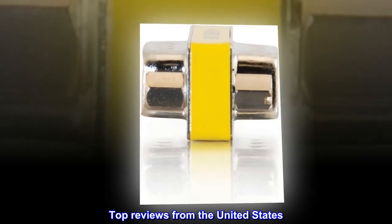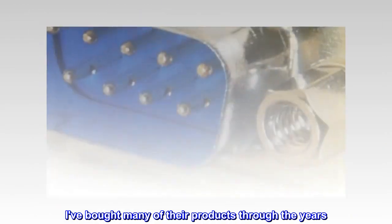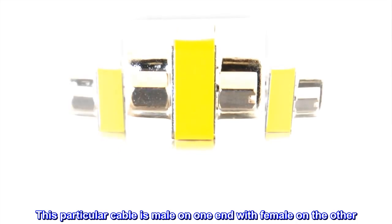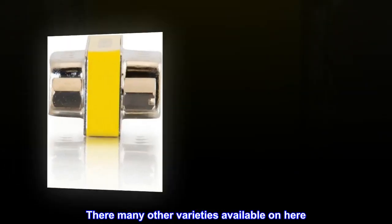Top reviews from the United States. Cables to Go is always a good product. I've bought many of their products through the years. This particular cable is male on one end with female on the other — basically an extension cord. There are many other varieties available on here.